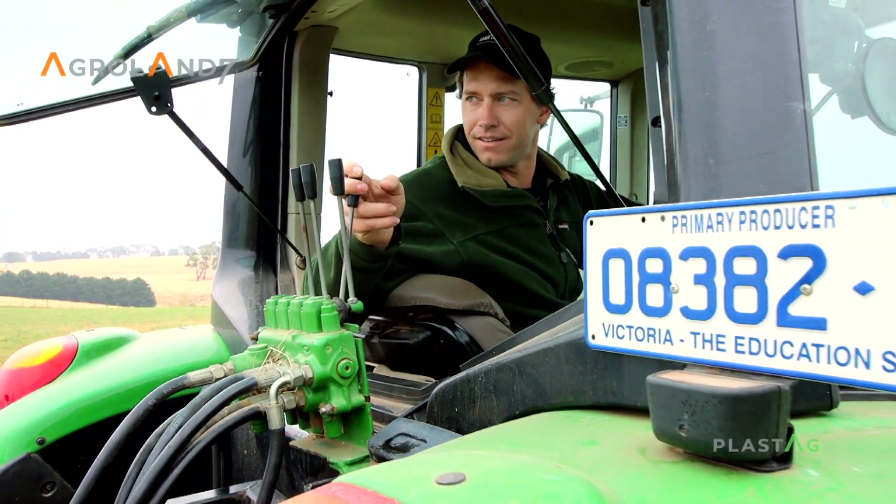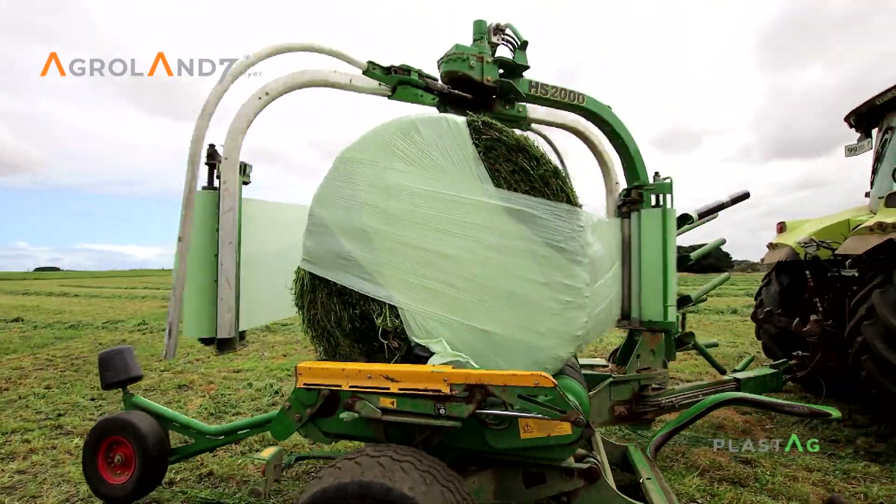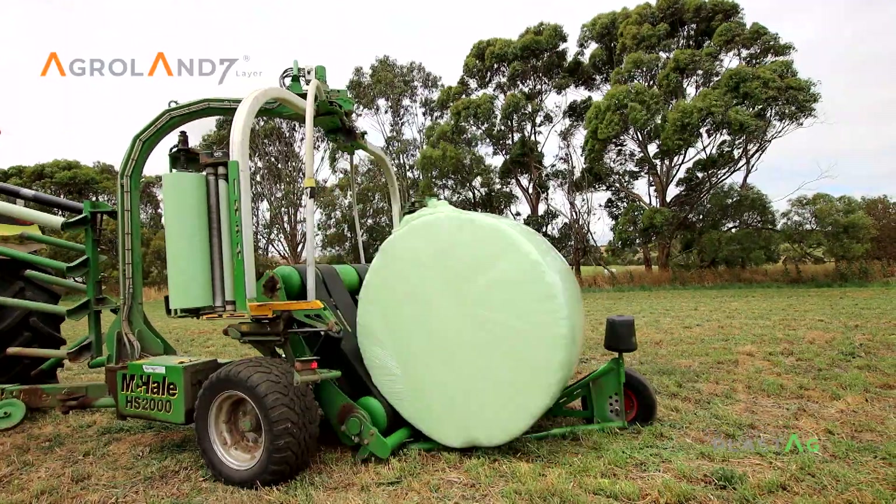In the past we've had other silage wraps that leave a lot of residual on the rollers. With Plastag we've had minimal cleaning — easily one of the best silage wraps we've used.